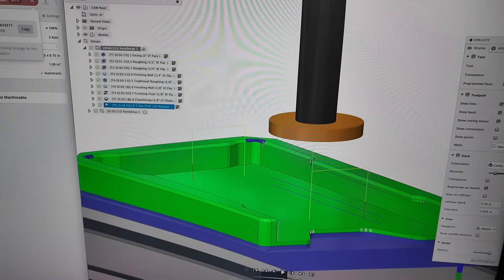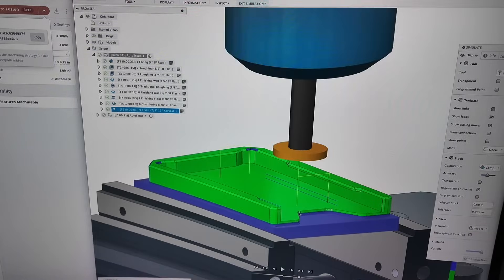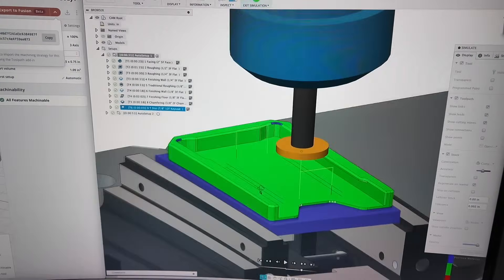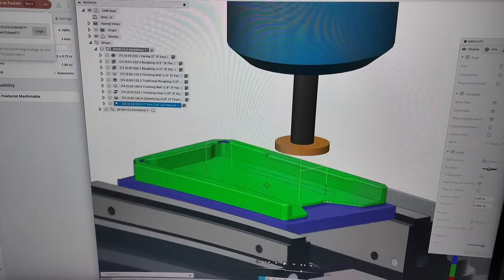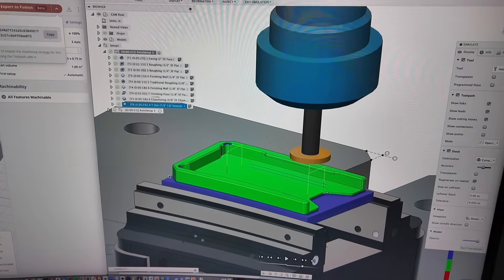Except for these little corners right here, which is probably just a chamfer issue, Toolpath did a great job. I have the comparison on there and we can see that every single face has been machined and we have no issues.